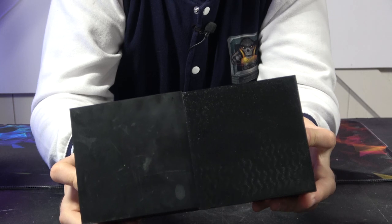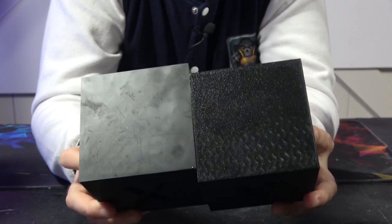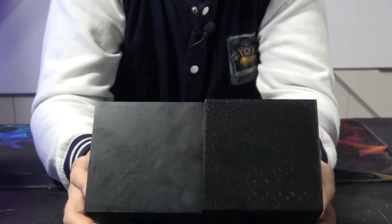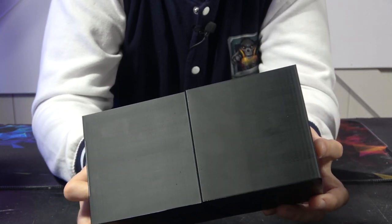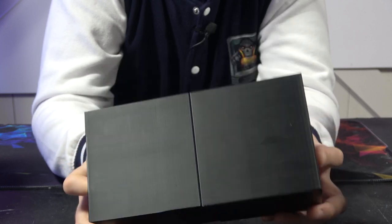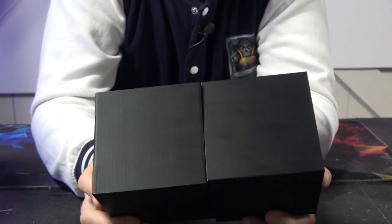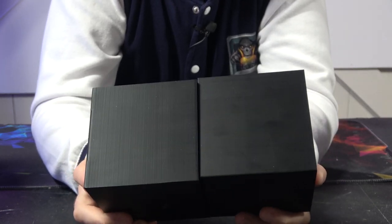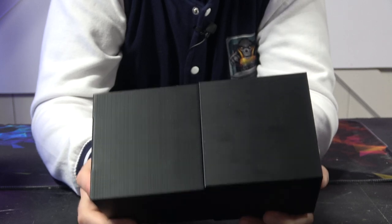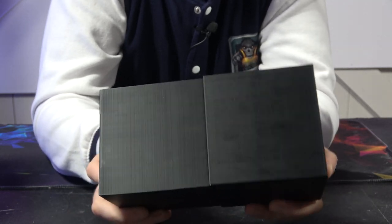Looking at bottom layer quality: this is the textured PEI sheet versus the flat cool plate on the Bambu — both work really nicely. For wall quality, frankly they are pretty much identical. Bear in mind that a Bambu X1 with AMS is £1,400, while the FLSUN is about £890 to £900. There's a real price difference here, and there really isn't much — if any — difference in surface quality. That's really impressive.